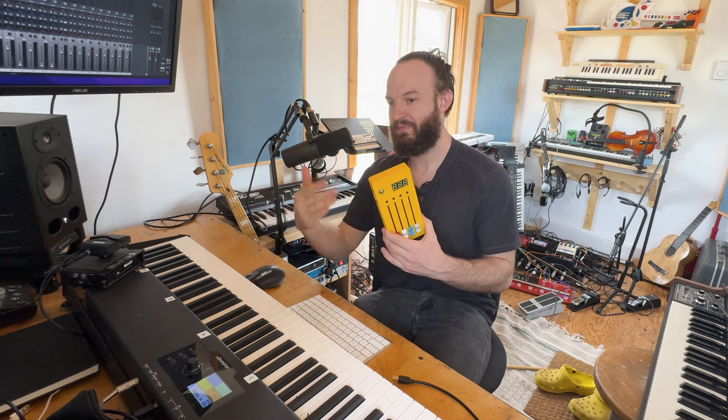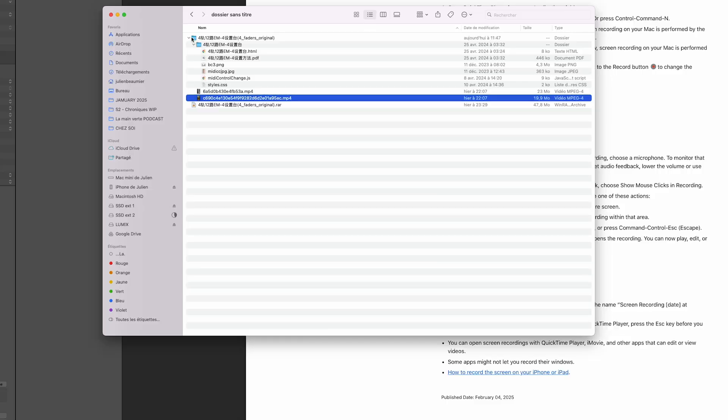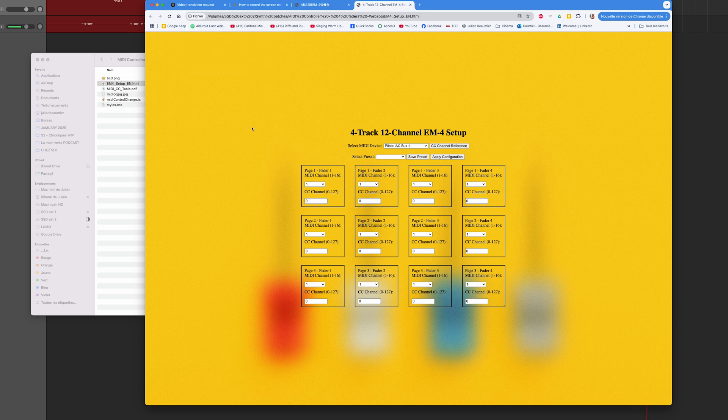From the app you can change which MIDI channel and MIDI CC you're controlling. I translated it and will upload it — link in the description. There was a background file that was gray and I didn't find it beautiful, so I changed the color so it matches the case. When you open the app, Google Chrome asks to control MIDI on your computer — you have to authorize it, then choose your MIDI device from all your MIDI appliances.